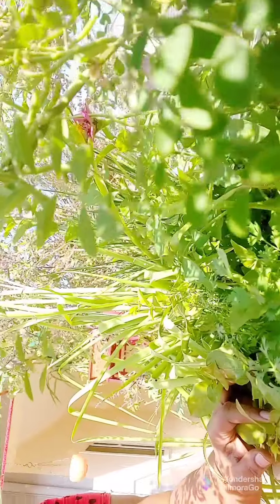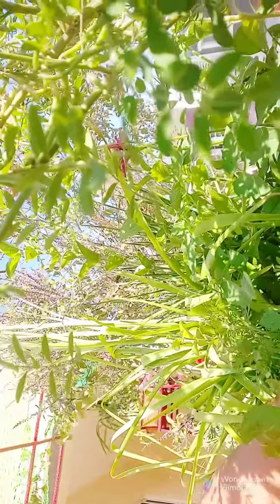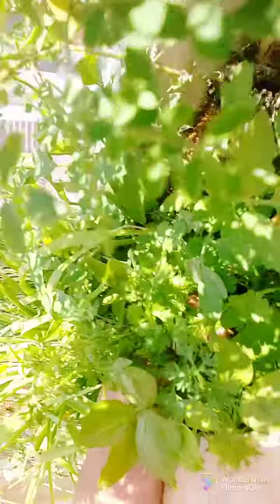We are going to make a garden. Here, we will put a few leaves. This is our yellow leaves. I am going to mix it up in a few minutes.